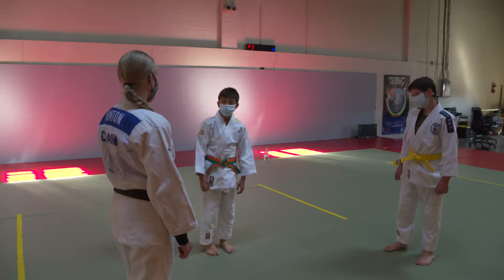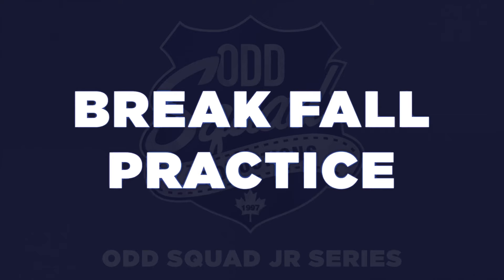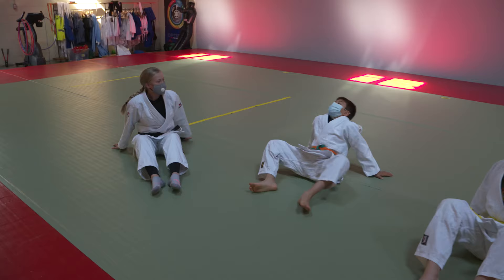Can you explain to everyone why we bow before we practice with each other? We bow to each other to show respect. If we don't respect each other, we might not have anybody to train with. Okay, now let's get into some break fall practice.